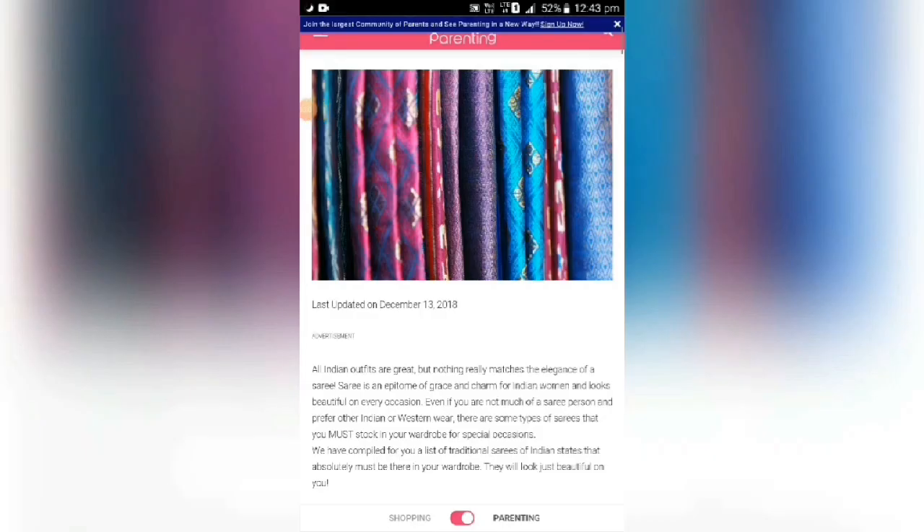My second project is Shades. All Indian outfits are great, but nothing really matches the elegance of a Saree. The saree is an epitome of grace and charm for Indian women and looks beautiful on every occasion. Even if you are not much of a saree person and prefer Indian or Western wear, there are some types of sarees you must stock in your wardrobe for special occasions. We have compiled a list of traditional sarees of Indian states that absolutely must be in your wardrobe.